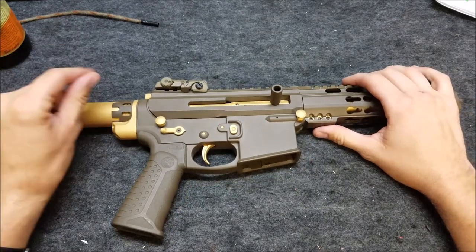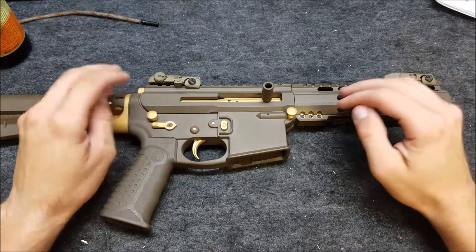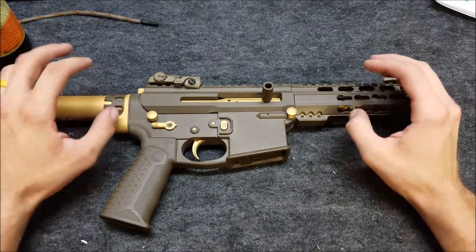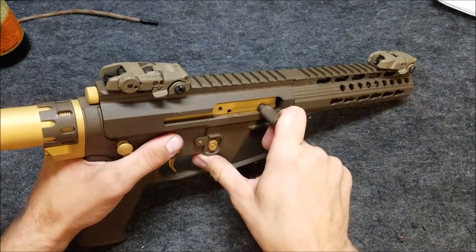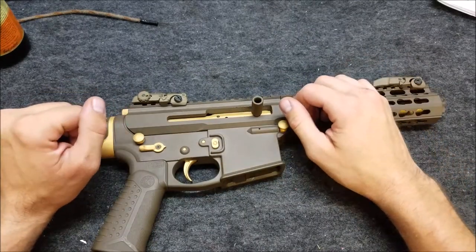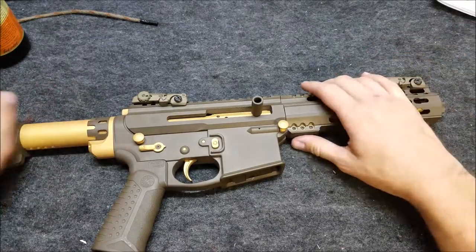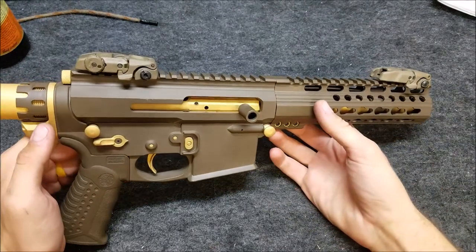Instead of doing a two-part video, I decided to roll it all into one. In the first part of the video you saw the first 110 rounds out of this gun and the wear going on inside — the Cerakote coming off and gumming things up. The problem I was having was the gun wasn't fully going into battery and would get jammed up, a little sticky. Now I've got 200 rounds through it. I shot it some more today after cleaning and oiling it, and I did not have a single malfunction after cleaning it out and after everything was broken in.